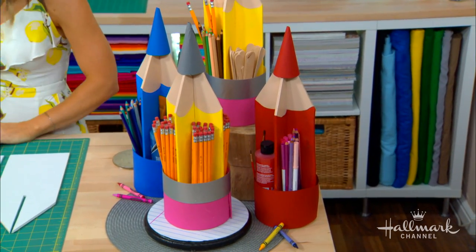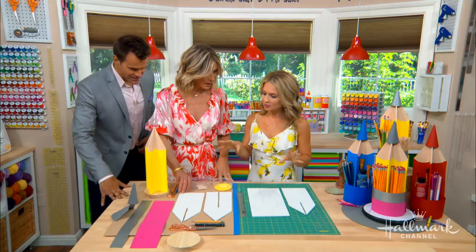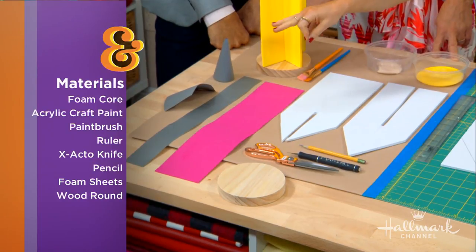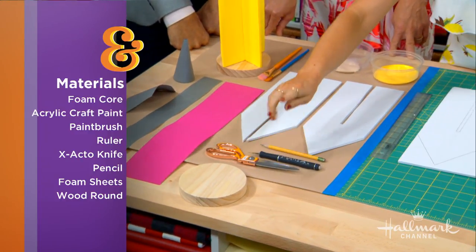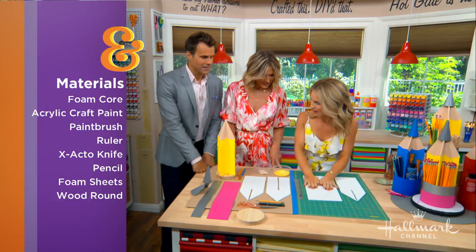It's a very clever idea, and it looks like we probably have most of these things lying around at home anyway. These are really simple supplies you can get at any craft supply store. We have some scrapbook paper — I lose hours in the scrapbook paper because there are so many great options — some foam sheets, a wood round, scissors, an exacto knife, a pencil for our pencil, some paint, paint brushes, and foam core.